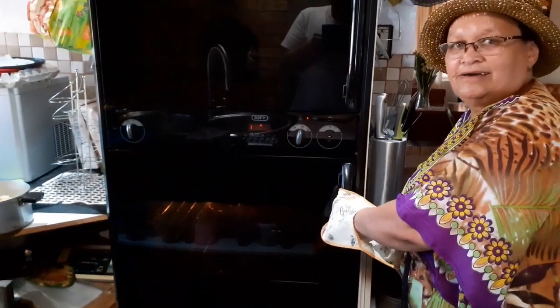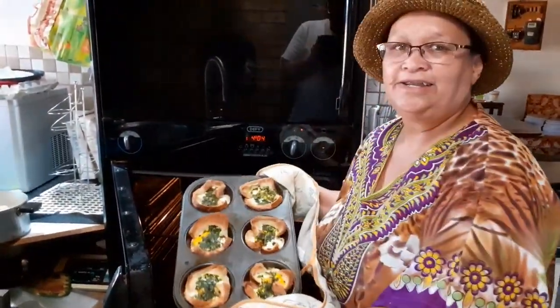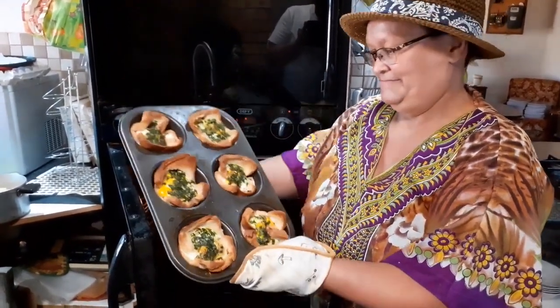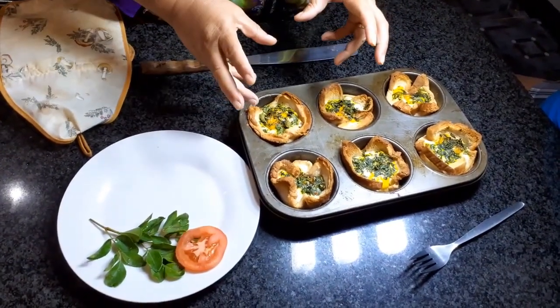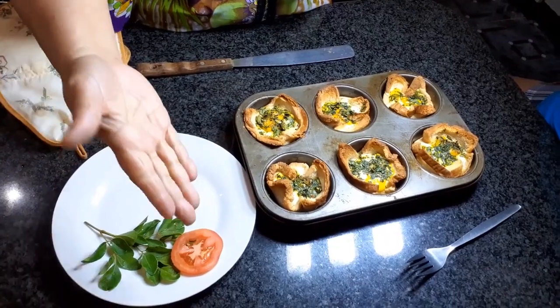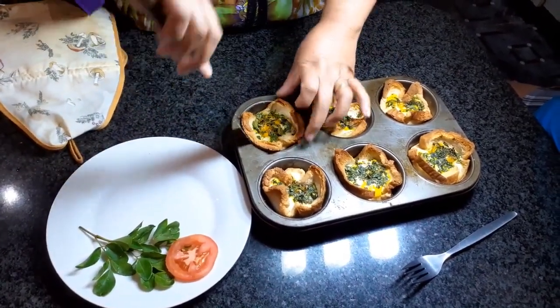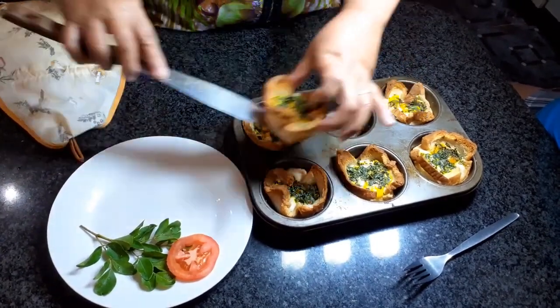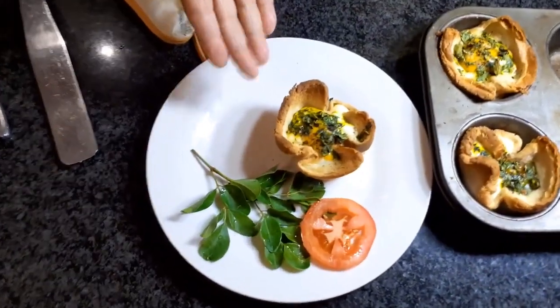20 minutes later. Breakfast easy — simple egg breakfast is ready. Taking it out of the oven, and this is how it looks like. So it's now the breakfast, the Moringa fresh leaves and my tomato. And this is easy breakfast.